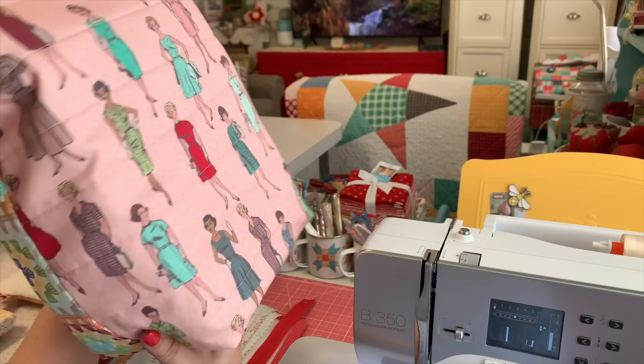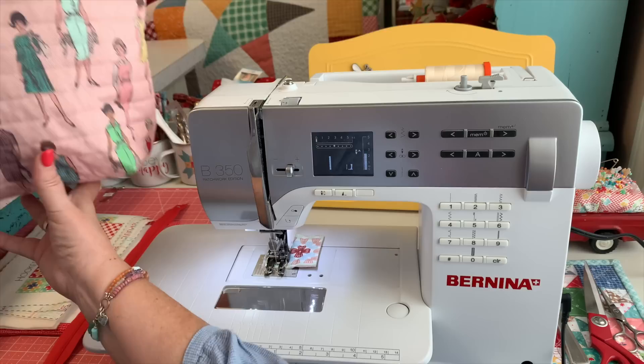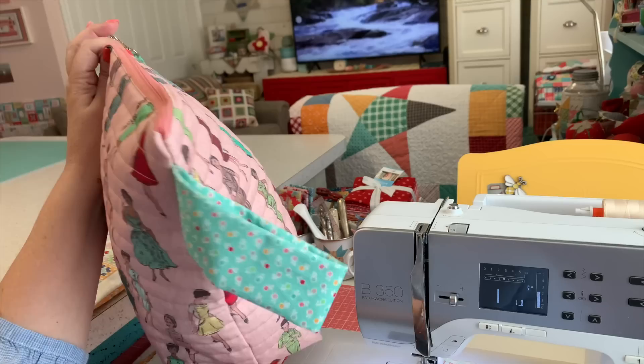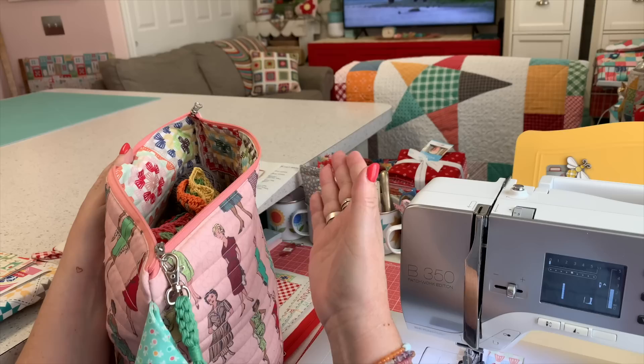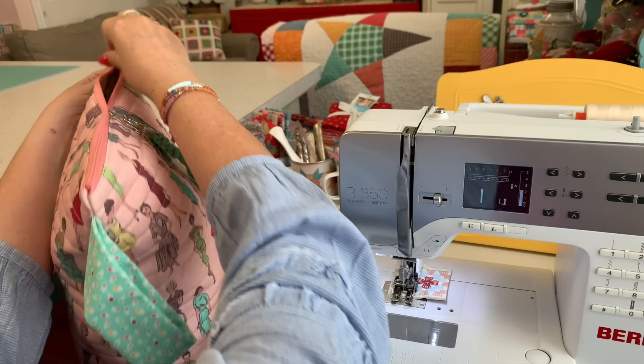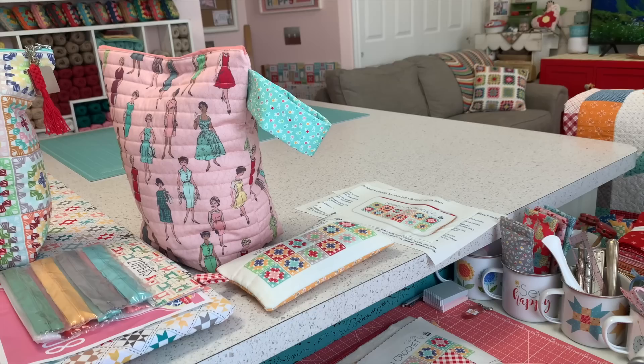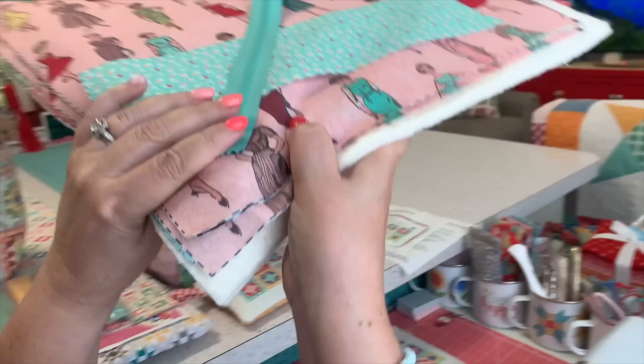They come in a panel. I actually did two bags, but here's what one of them looks like. I had two different sides and then two different linings on the inside. And here is the other one where I just did all the vintage ladies on the outside, and on the inside are the two prints.